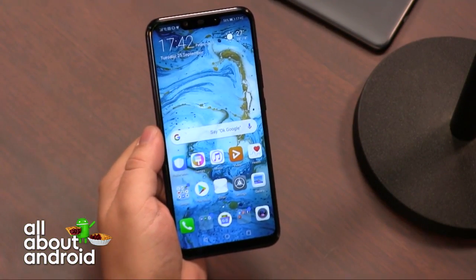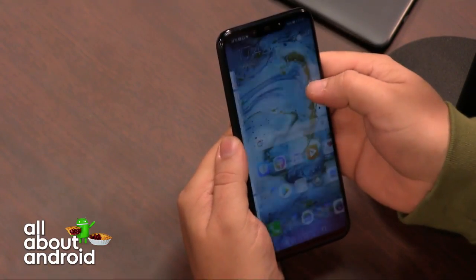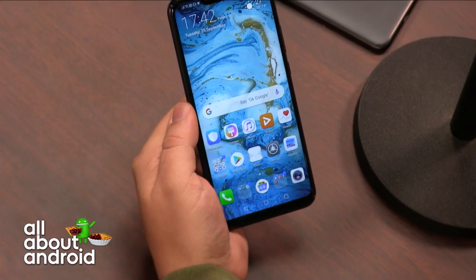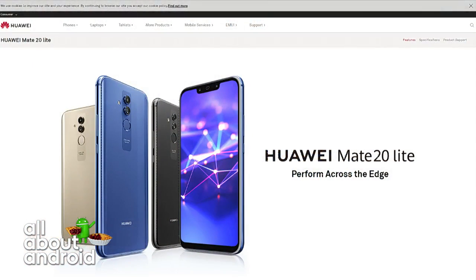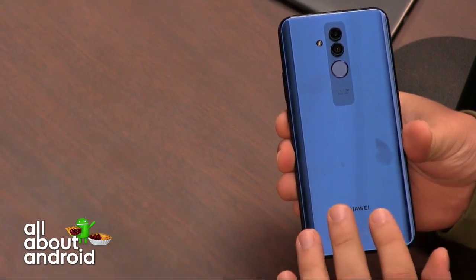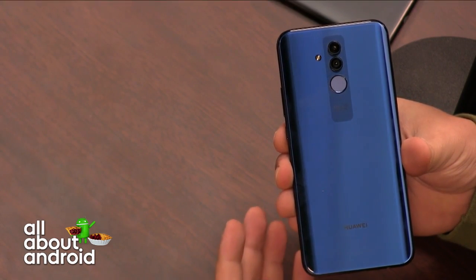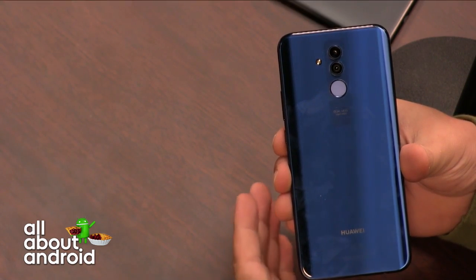Let's start off with the Huawei Mate 20 Lite. This is a changing step from Huawei because they've launched the Lite version before the actual flagship, which is rumored to be launched on the 16th of October. So it's a preamble — or as some have referred to it, it's a 6.3-inch tease, in the sense that it's a device with a 6.3-inch display and a notch. It's minimal bezel at the bottom because the fingerprint scanner has been put on the back. This is now on sale in the UK for just under £400.